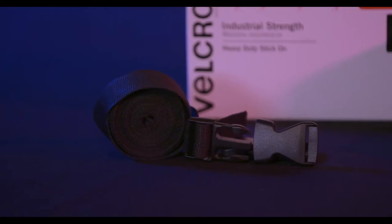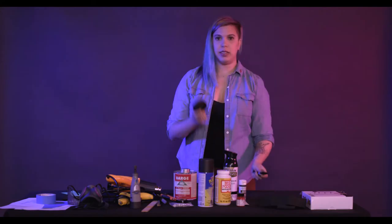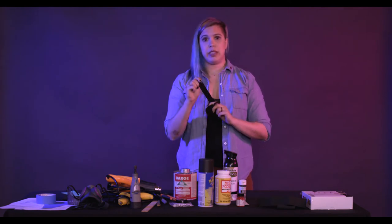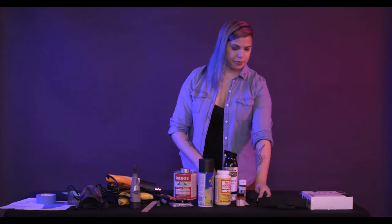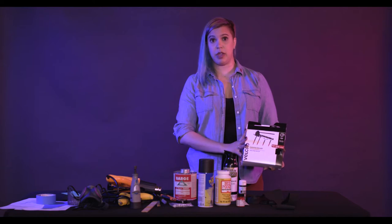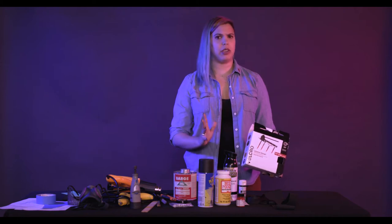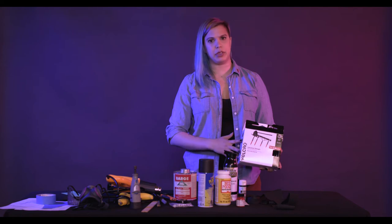Finally, you need to attach your cosplay to yourself, so I used a couple of different methods. One is nylon webbing with buckles — I like this a lot because once you put hot glue on these things, they melt and create a really strong adhesion that's not going to go anywhere. And last but not least, industrial strength velcro. You don't want to skimp on the cheap stuff — this stuff stays. You don't want to be walking around a convention and half of your armor is falling off, so it's worth spending a little bit more money for something like this.